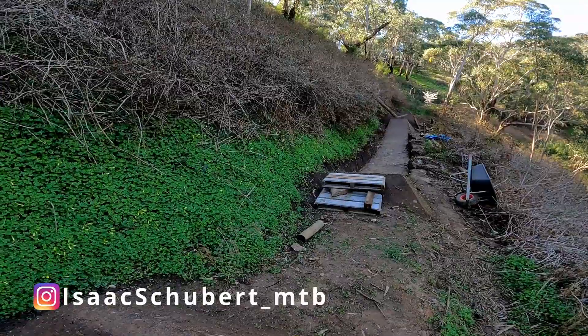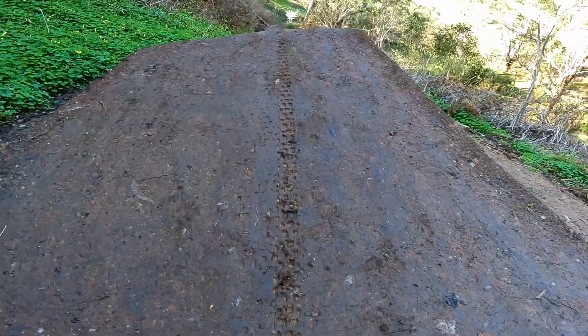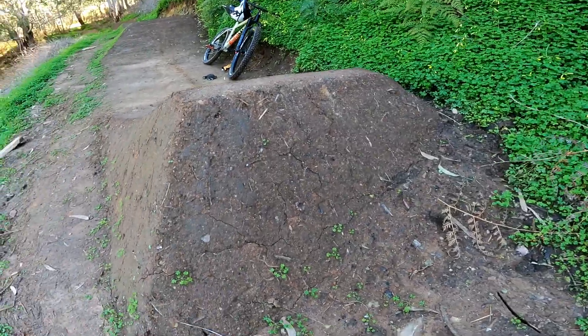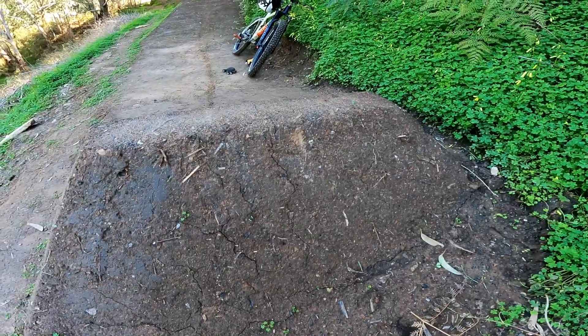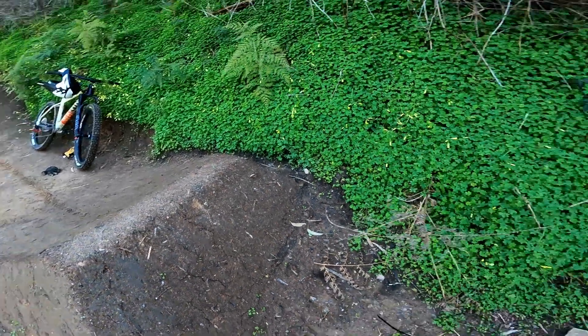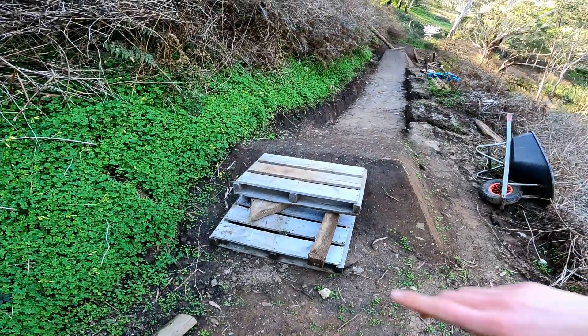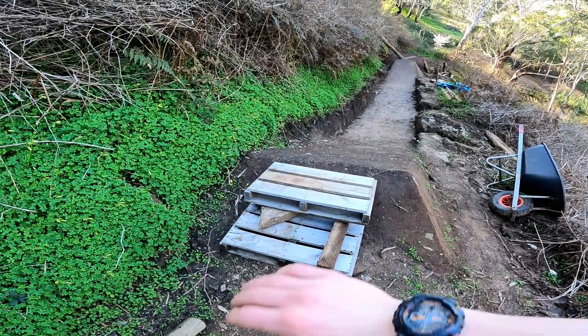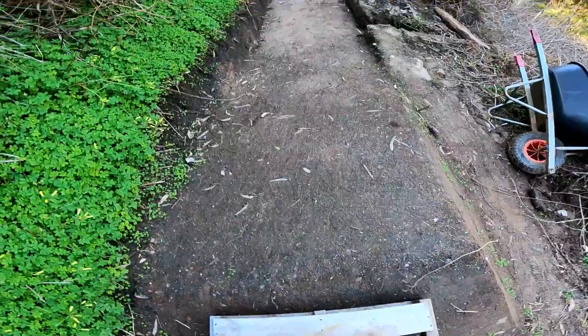All right guys, this is it. It's been sunny for over a week and it is time to send these jumps. As you can see they're still a tiny bit soft — we've had heaps of sun and this one's starting to crack, so that must mean it's getting hard enough to ride. I'm not sure about the case pad but I do not want to case the edge of that landing, and I don't think I'll be on shorter than one pallet, so got a couple little pallets there, nice and sturdy.